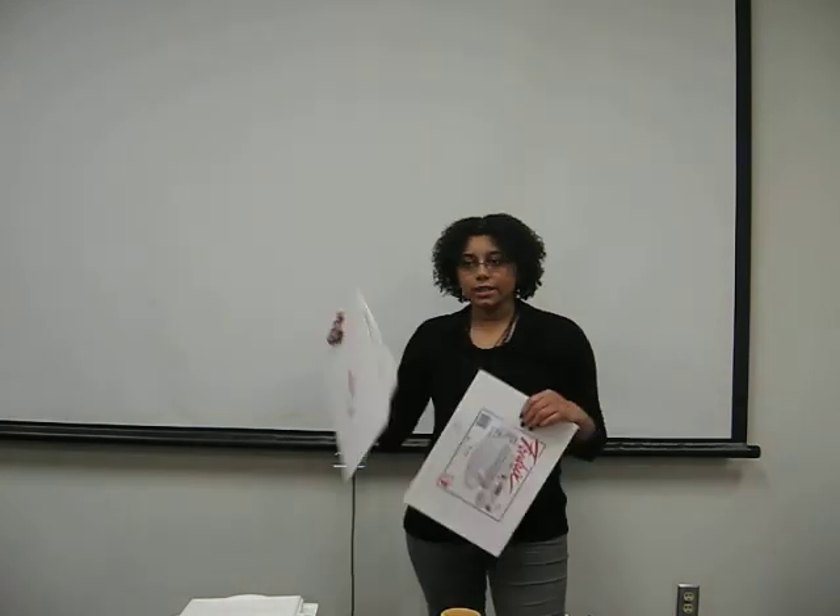And then we have your canvases. I use the canvas boards here. The canvas boards are cheaper and you can buy them in bulk. Or you could just use the stretched canvases, which are more expensive.